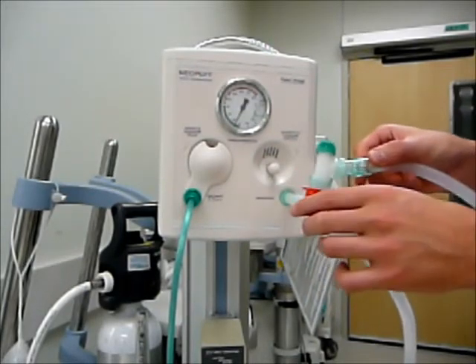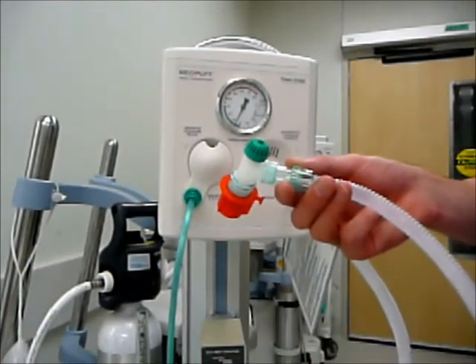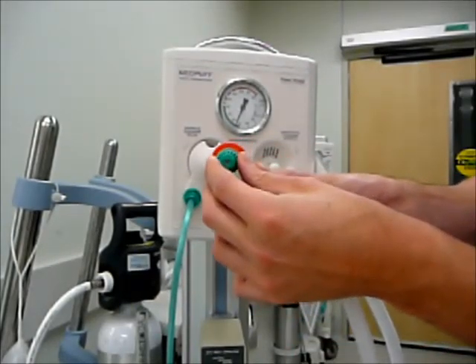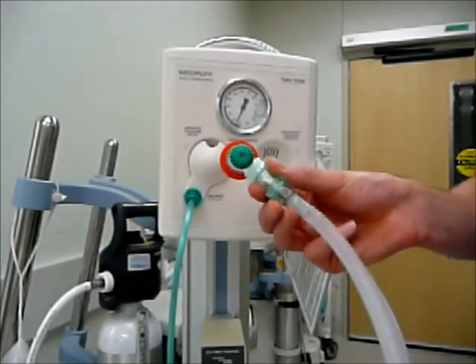After that we are next going to want to look at setting our PEEP. In order to set our PEEP we still continue to have the end of the circuit capped. We are going to adjust our PEEP dial up and down, and we want to set it so our PEEP is reading 5 centimeters of water on our pressure manometer.